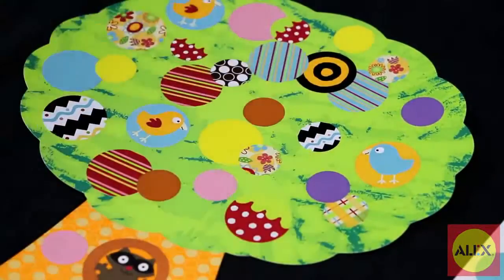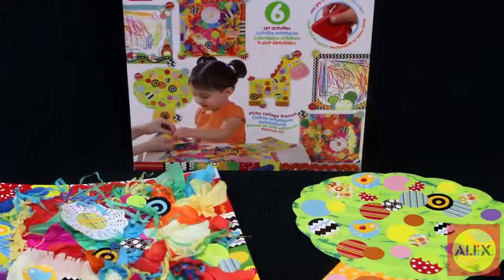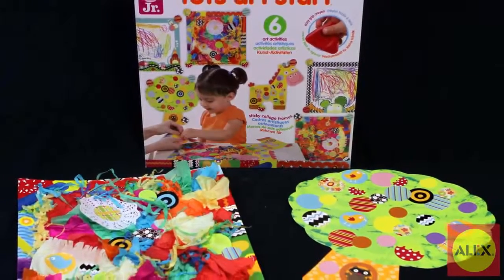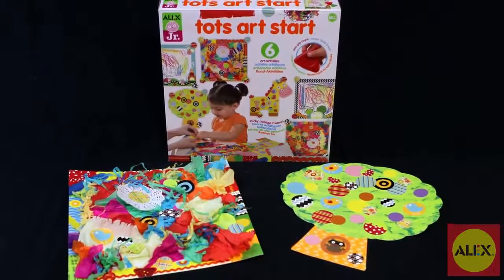The colorful collages, sticker art and easy to apply art supplies are designed for their little hands. Alex Toys TOTS Art Start Activity Kit is the winner of multiple awards such as the NAPPA Gold Seal Award.